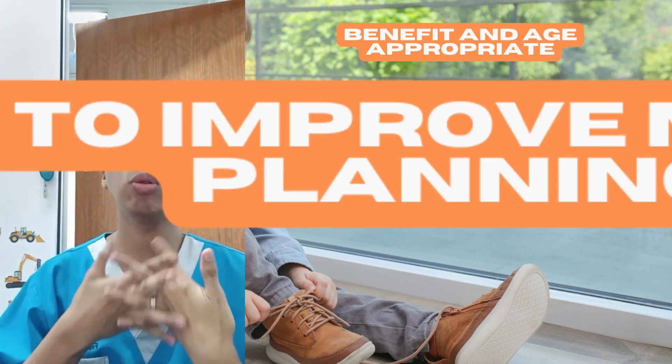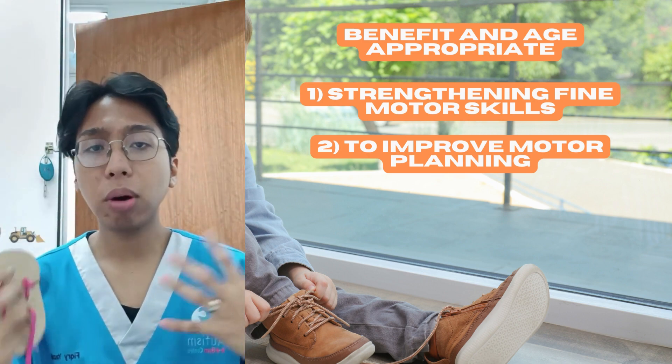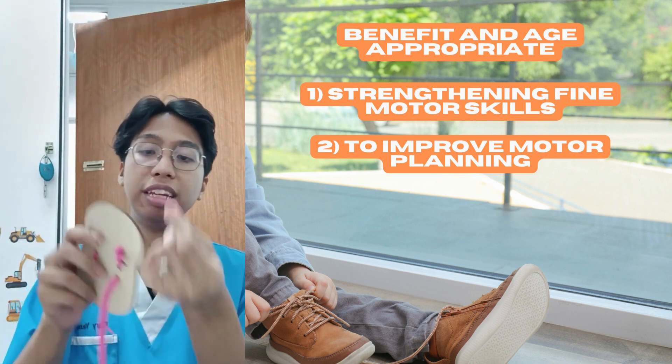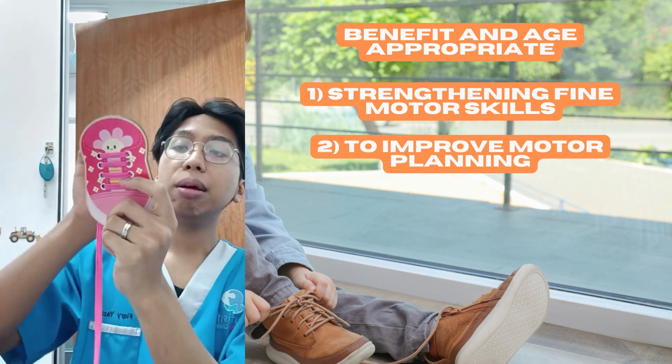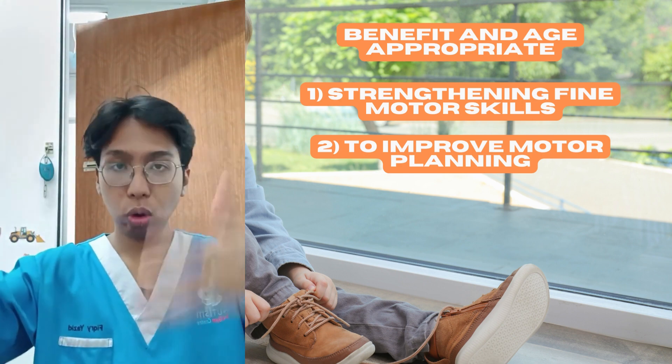The second benefit is to improve motor planning — which means planning how the body actually executes the training board: first entering the hole, then rotating, then going downward, rotating again, and so on. This activity requires motor planning.